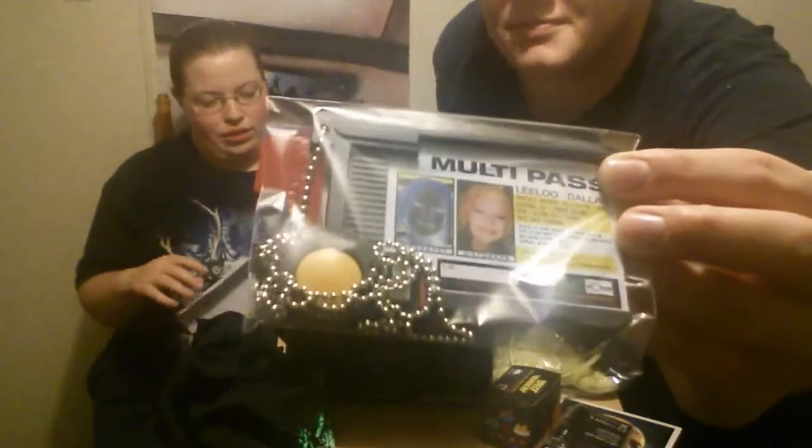Leeloo Dallas multi-pass. What? Have you not seen The Fifth Element? Yeah, with Milla Jovovich? Well, that's her multi-pass from the movie. Where she's like... Leeloo Dallas multi-pass.